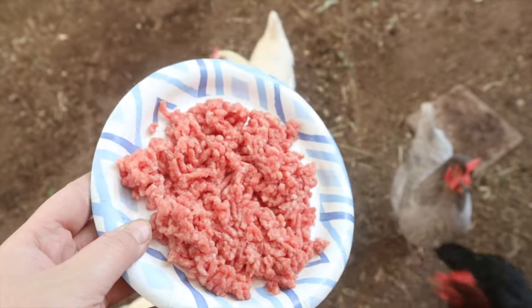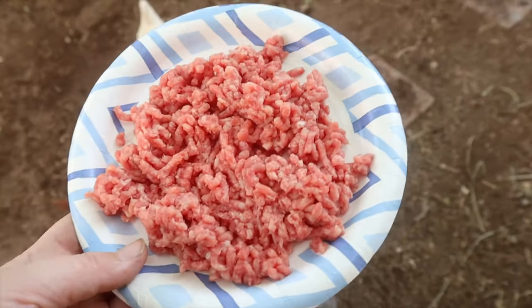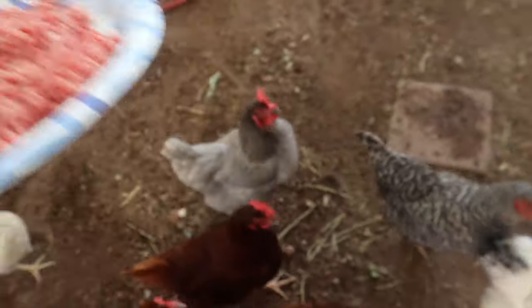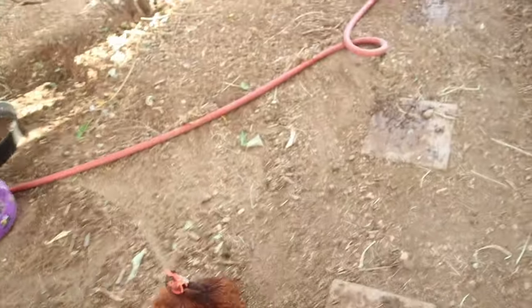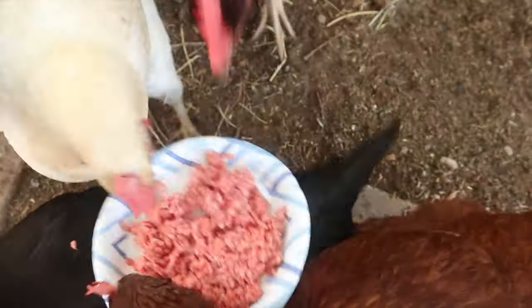Chickens are omnivores so they can eat meat — they can eat pretty much anything almost — and as long as you don't feed them raw chicken, they can have raw meat. Chickens can actually eat chicken; they are cannibals and they will eat chicken. They actually love chicken but you want to cook it. Beef cake batter they can eat raw.